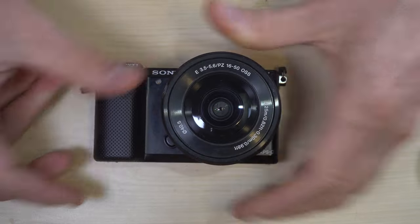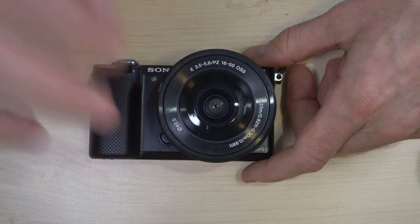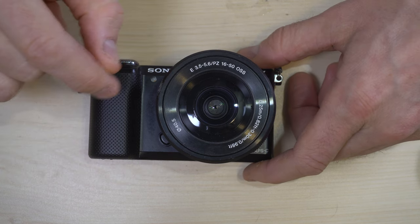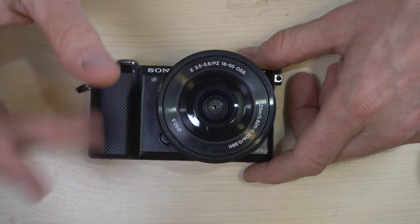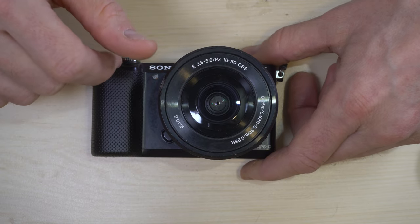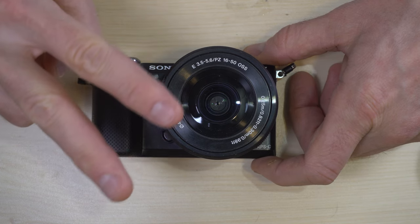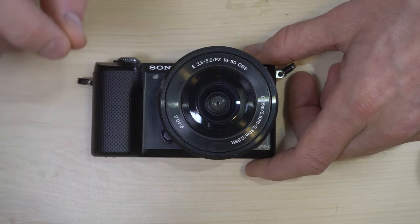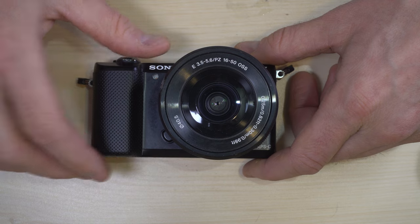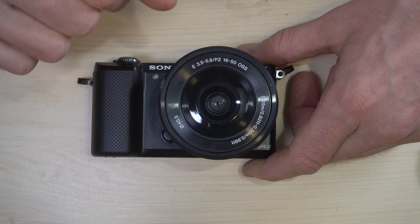One tip I have for you on the batteries: even though this camera does sip batteries by e-mount alpha standards, mirrorless cameras do generally drain batteries very quickly. I had at one point 20 batteries — I'm down to about 13 or 14. I also invested in a double battery charger that can charge two batteries at once, stuck it to the wall with command strips and ran a power cable down to an electrical socket. That way I can charge two up at a time and keep all my batteries fully charged.